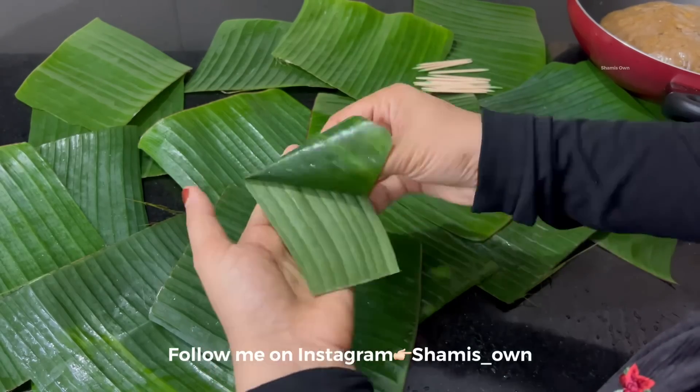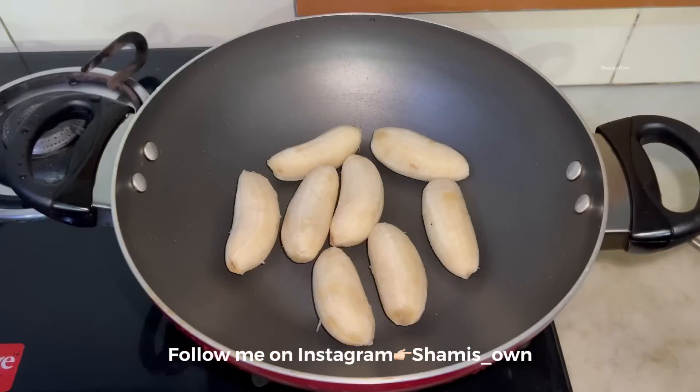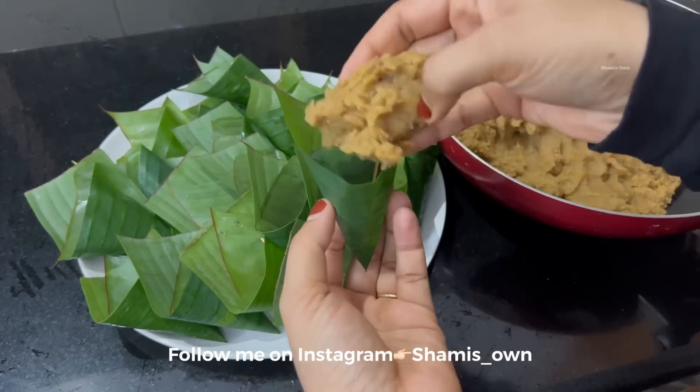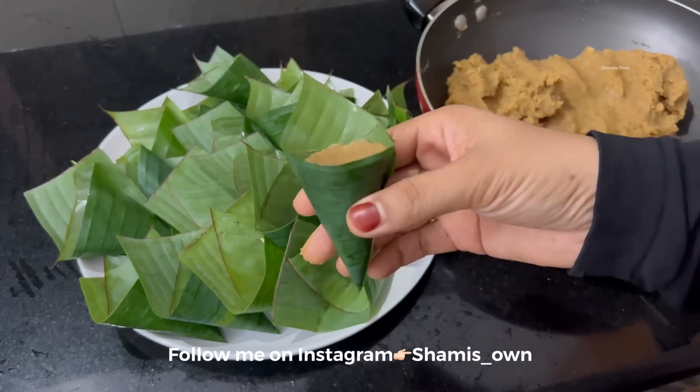Hi, Hello, Assalamualaikum, Welcome back. In this video, I will try to get a review of this video. I also like a traditional Kerala snack.